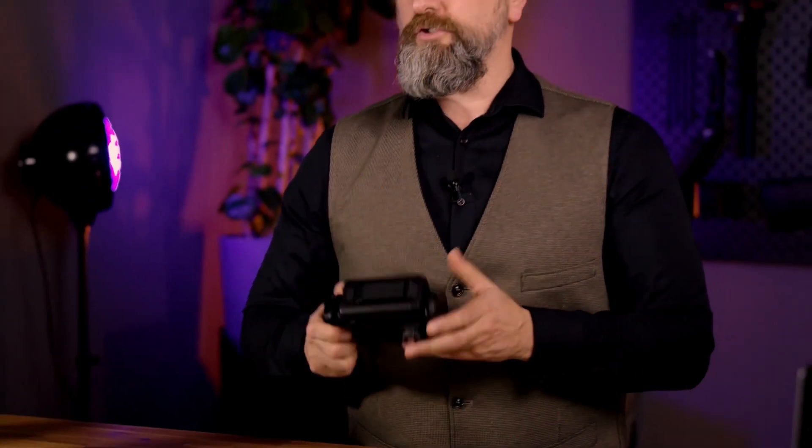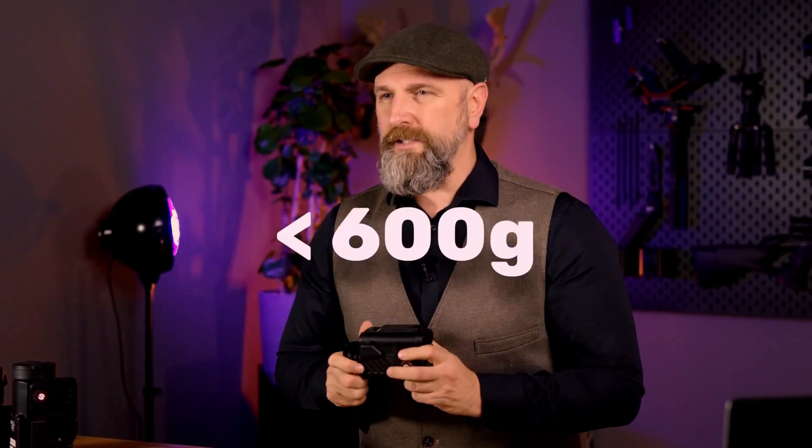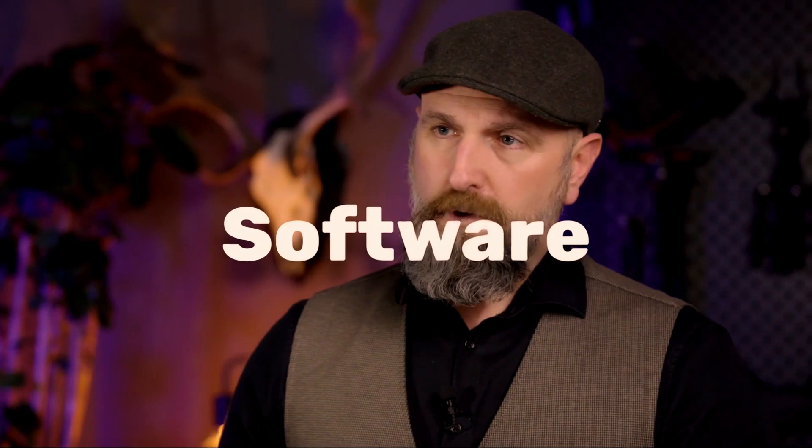It weighs just under 400 grams bare, but with batteries and adapter we stay roughly under 600 grams, which is a significant weight advantage compared to other devices or older tube devices. The software also has great functionality.